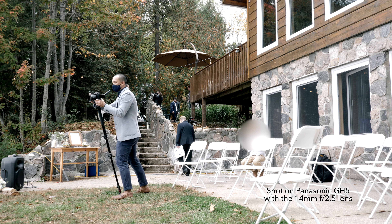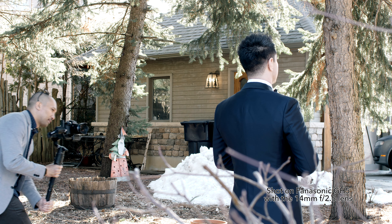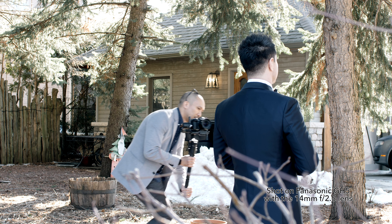Hey guys, good morning, good afternoon, good evening. My name is Bernie and in today's video I will give you my take and review on why I think this Panasonic 14mm pancake lens is so underrated.